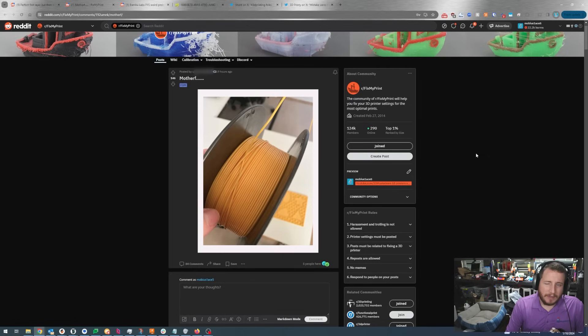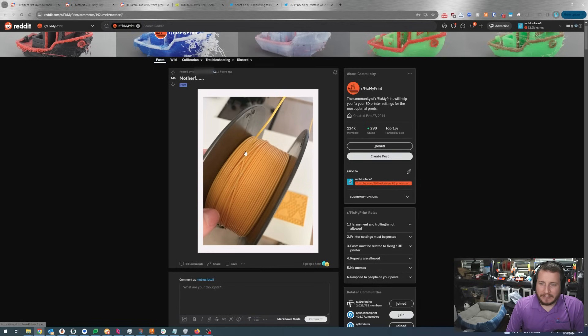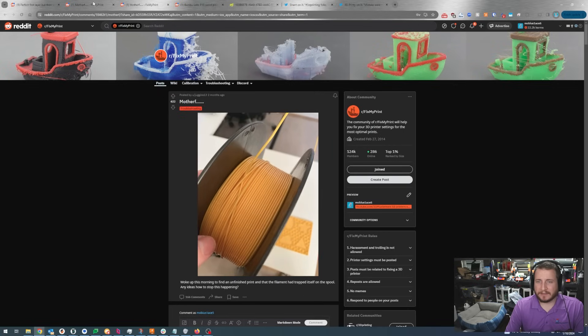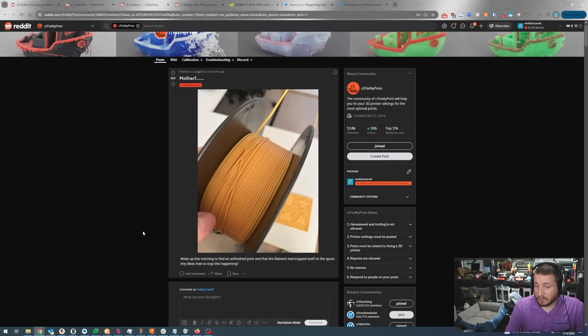Given we can still see a few more turns on the roll, I think this is related to user error. It's a relatively easy fix if you catch it in time. If you don't catch it, it will likely result in a failed print — and given the failed print on the table, something tells me they didn't catch it in time. If you see this, you can often hear the filament getting tighter; you can pause your print, change the filament, and undo that knot. With at least two wraps, I don't think this occurred at the factory. The advice is the same: better spool handling. It happens to me even now, 15 years deep.